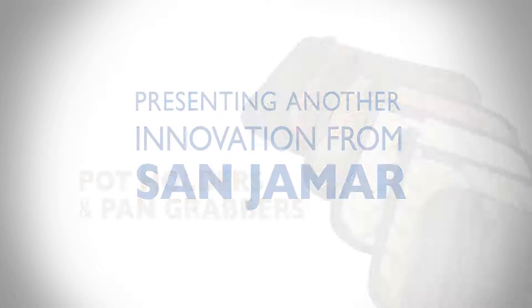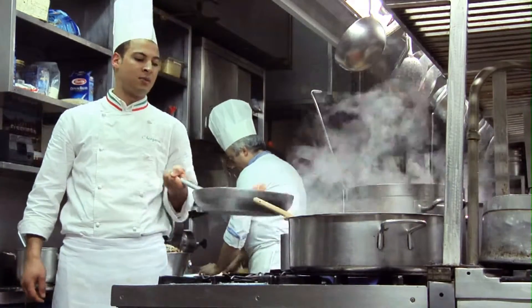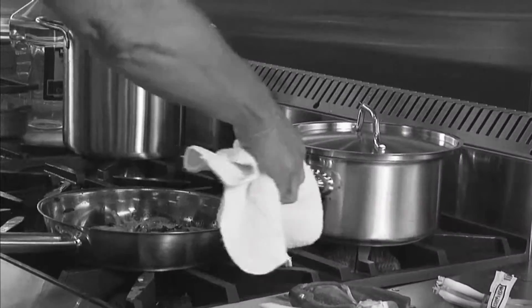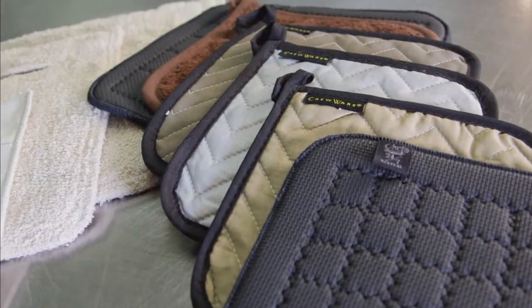Presenting another innovation from Sanjumar. In a busy kitchen at the height of a rush, speed and flexibility are critical. That's also when hot pans are mishandled. Staff will use whatever's closest to grab pan handles and pots, increasing the risk of injuries and food waste. To cover all of your hand safety needs,